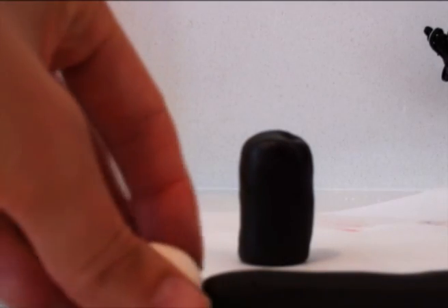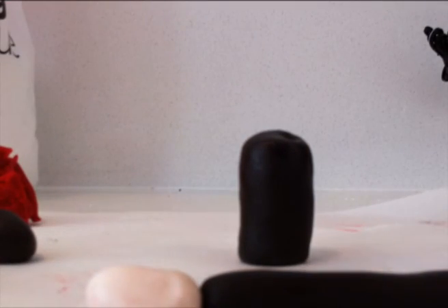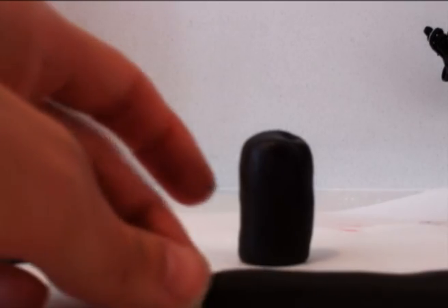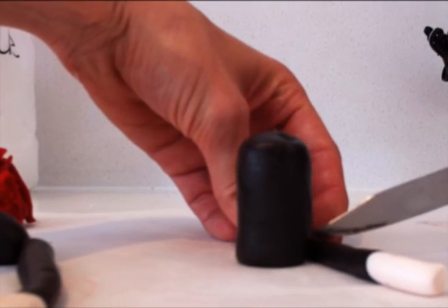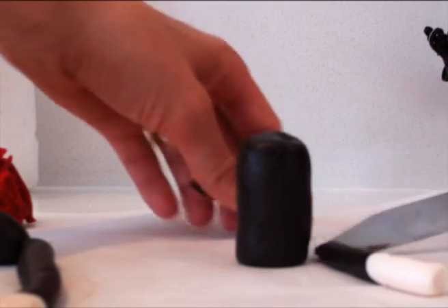Next we want to make his legs. Take some more of the brown fondant, roll it into a skinny snake shape and just place some cream on the end and roll them together. Cut it to length — just put it next to the body to see roughly how long you want it to be.